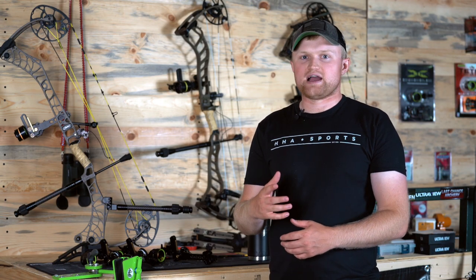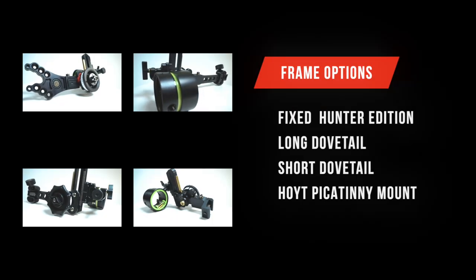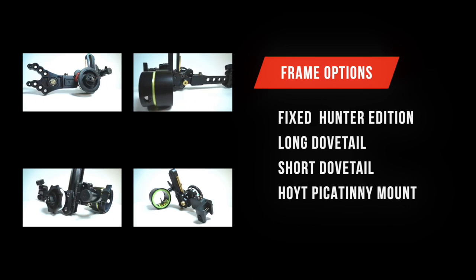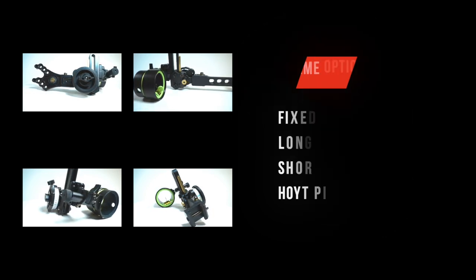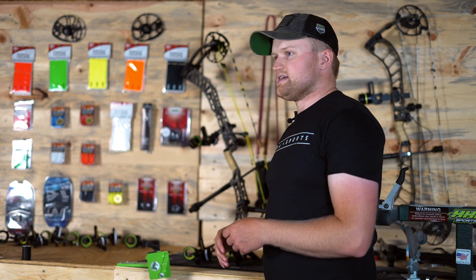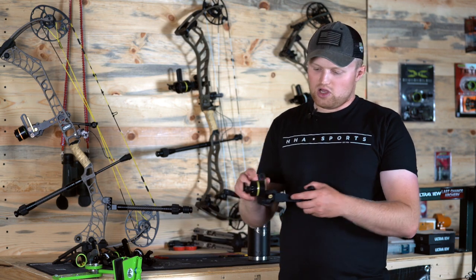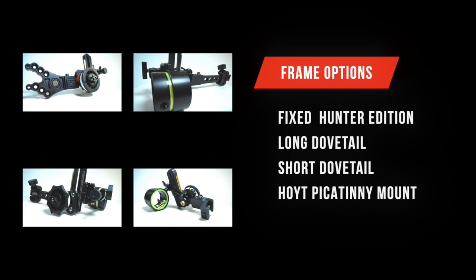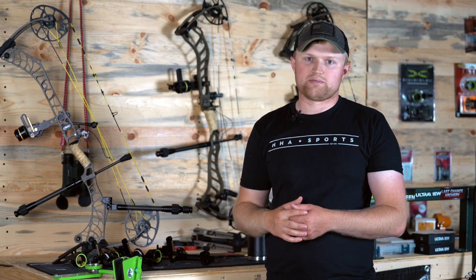The Tetra Rise and Tetra Max Rise are going to come in eight different frame options — four in the Tetra Max Rise and four in the Tetra Rise. Both are going to come in the fixed Hunter Edition frames: the Tetra Hunter Edition frame, the Tetra Max Hunter Edition frame, as well as the white Picatinny mounts in both the Tetra Max and the Tetra Rise, as well as the long dovetail and the short dovetail bar option that I have on the Matthews Bridgelock system. All the dovetail options within the Tetra and Tetra Max Rise are going to be compatible with the Matthews Bridgelock system.